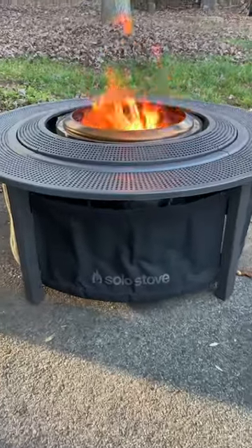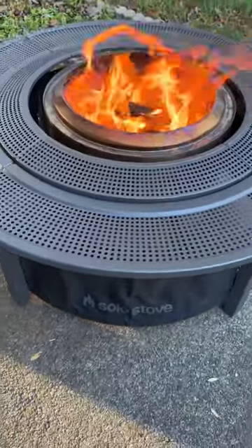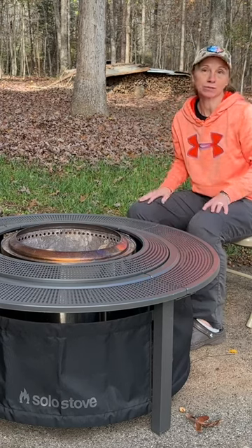Another aspect I think that's going to be really cool is if you have pets or little kids around, or grown-ups for that matter, you're not going to have to worry about somebody touching the outside of the fire pit or getting too close to the fire.